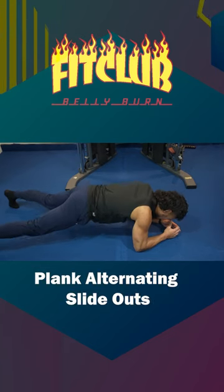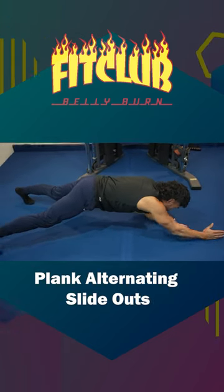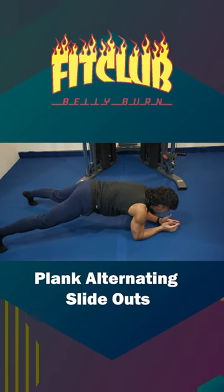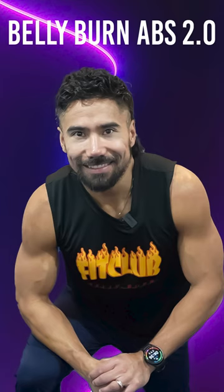Plank alternating slide outs. You're going to lift your hips up, engage your core. This time you're going to slide your hands out, stabilizing that core, one hand at a time. Those are your plank alternating slide outs. And those are your belly burn abs, Volume 2.